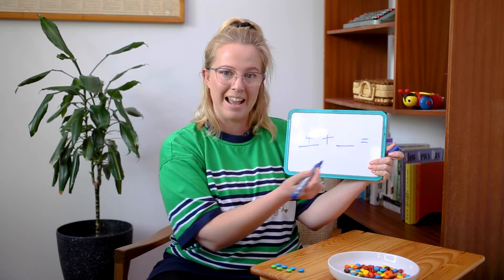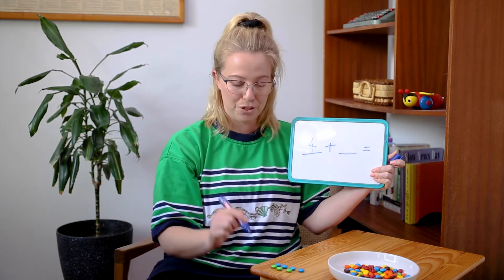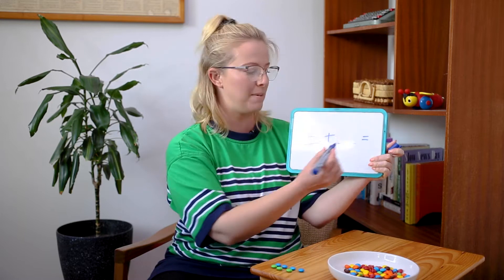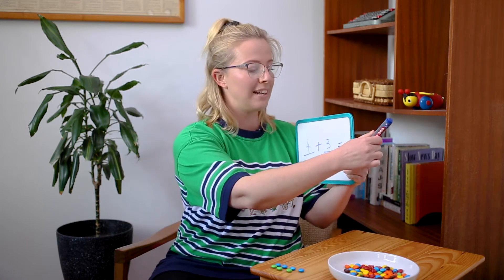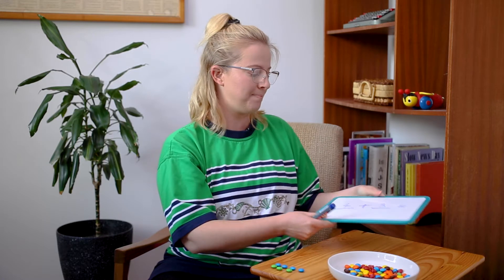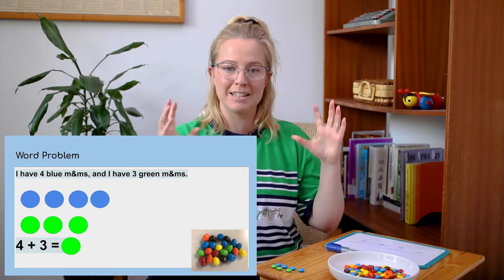And then what do you think I'm going to write in the next part? Three! I'm going to write three for the three green M&Ms I have in front of me. But now I've got the equal sign here, so I need to figure out how many M&Ms all together — I need to know what it equals.